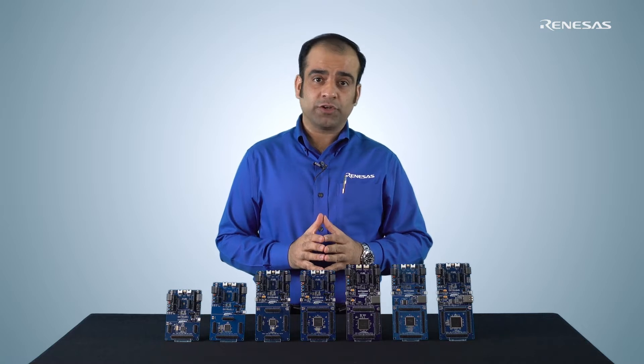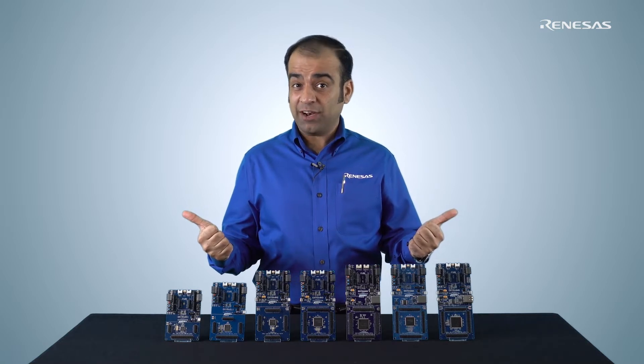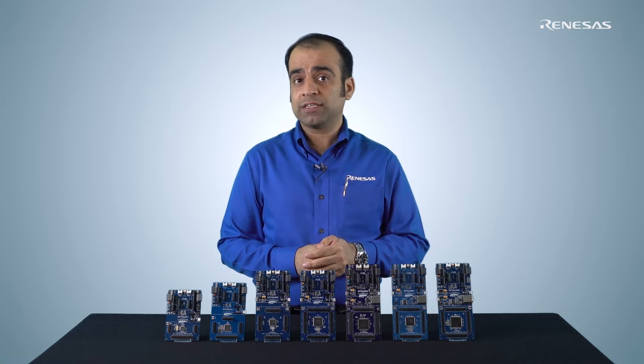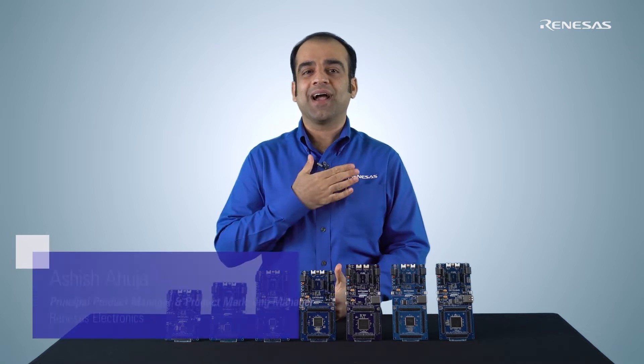Taking new products to the market faster can sometimes be the difference between success and failure. Do you want to know how you can accelerate developing embedded and IoT products using Renesas Advanced Microcontroller Kits? Hello and welcome. I'm Ashish Ahuja at Renesas Electronics.